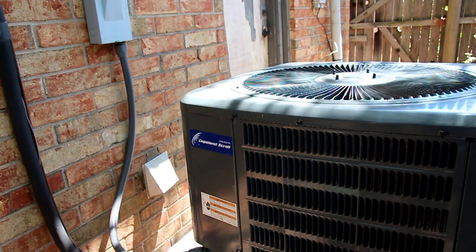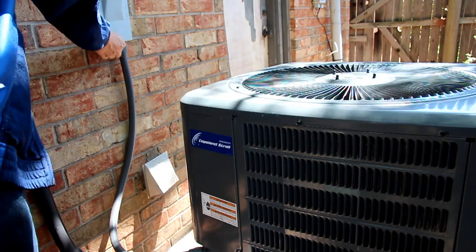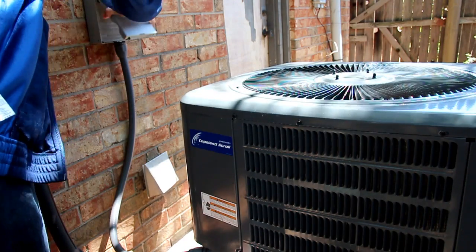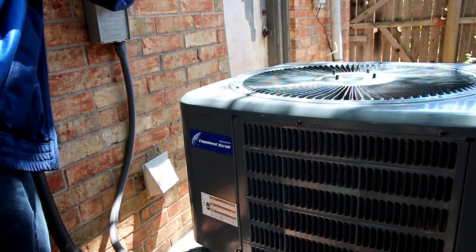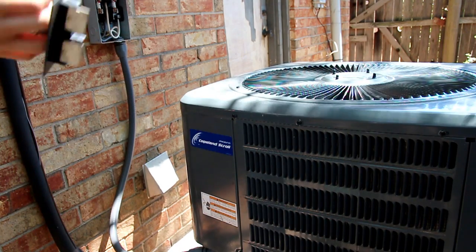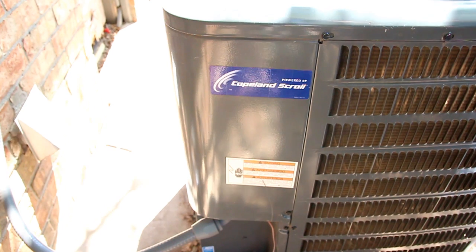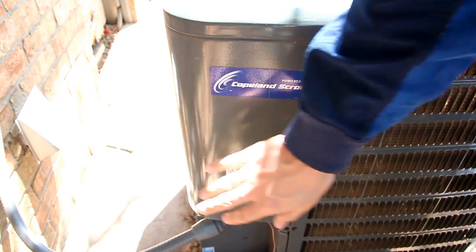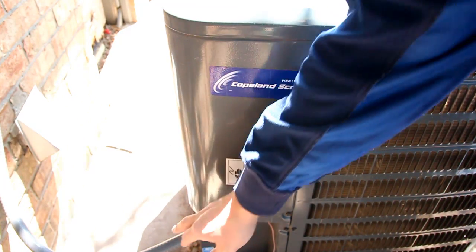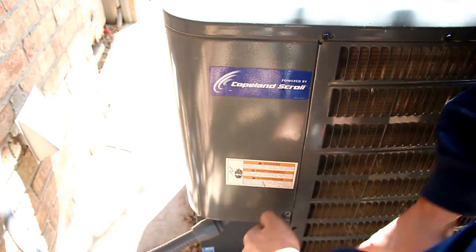Before we do anything, we need to kill the power. So I just killed the power right there.